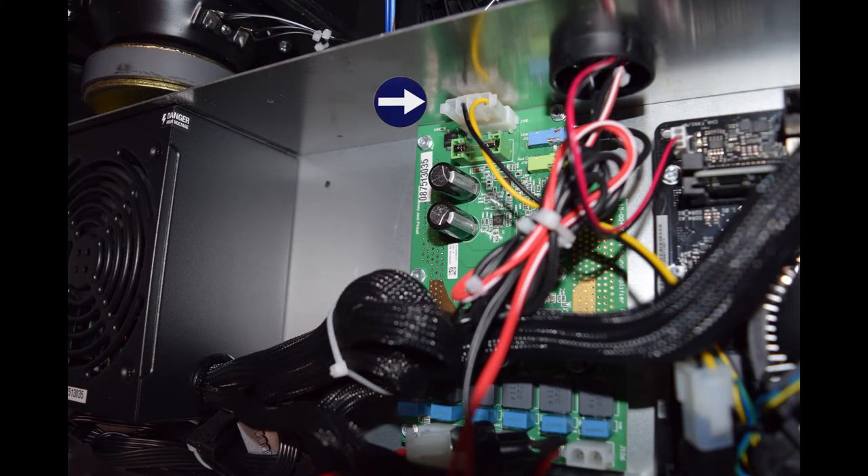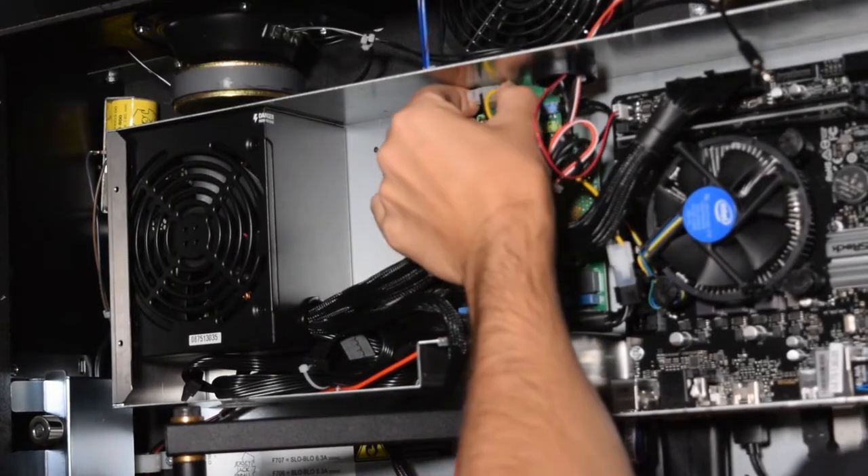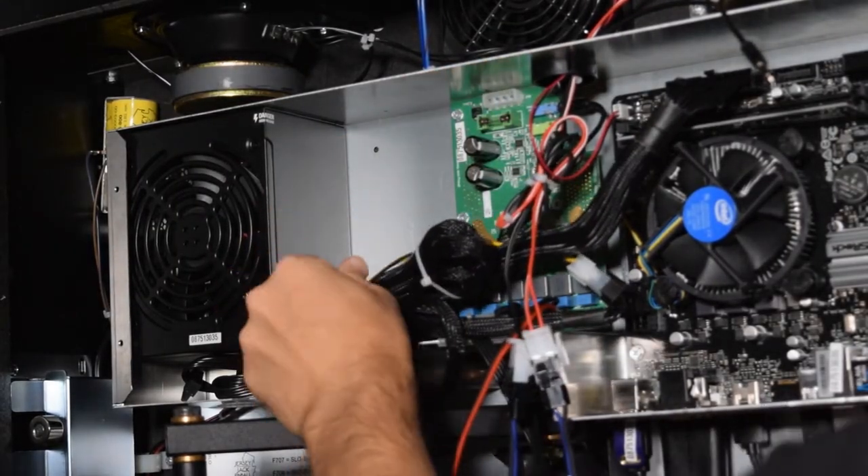Here is a picture of the power cable for the old soundboard. At this time, you can unplug the power cable to the soundboard as it is no longer needed.